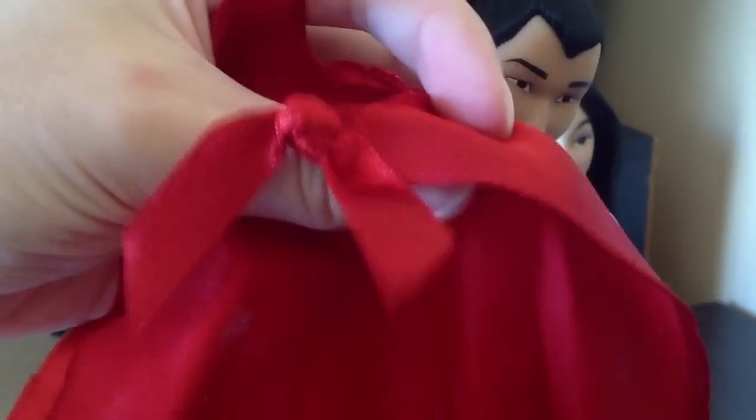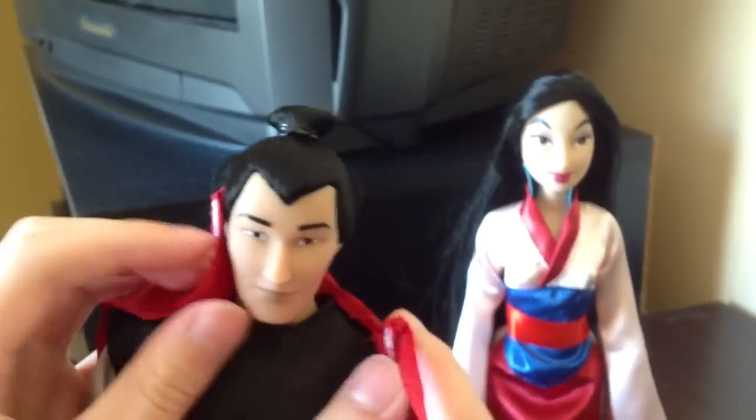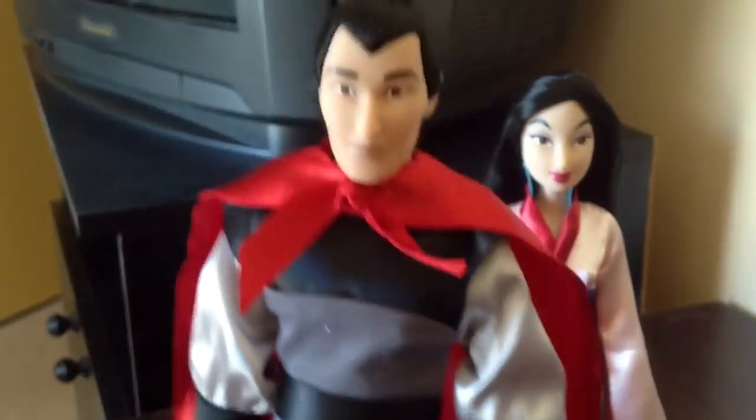With the cape, I do like how they added that ribbon at the front, because he does have that in the movie. So I'm surprised how great Shang looks.